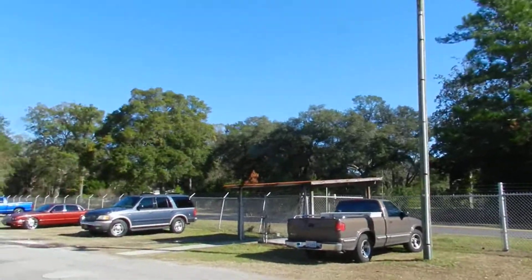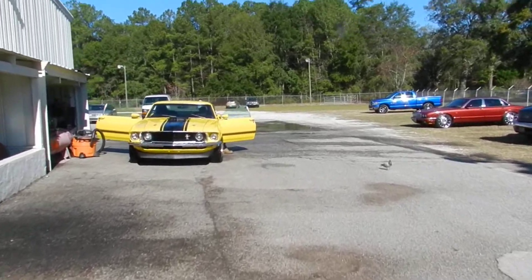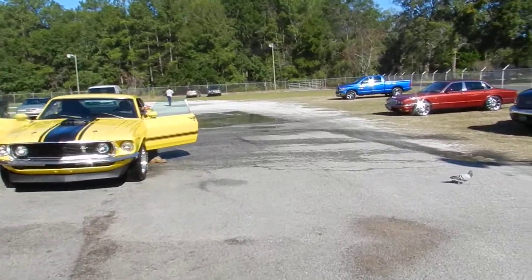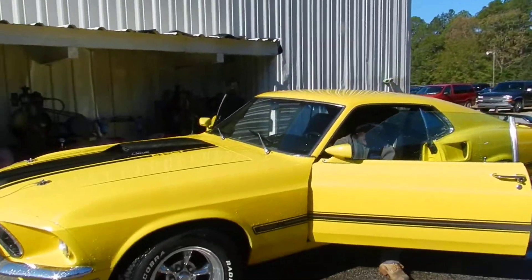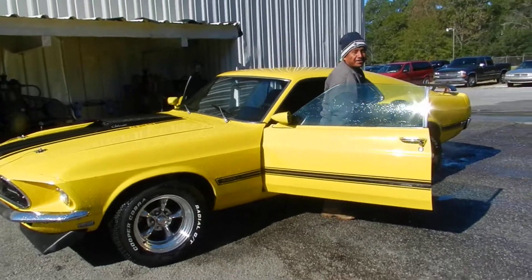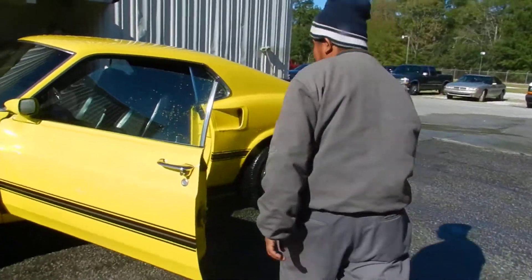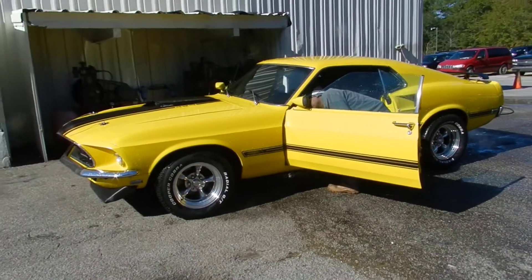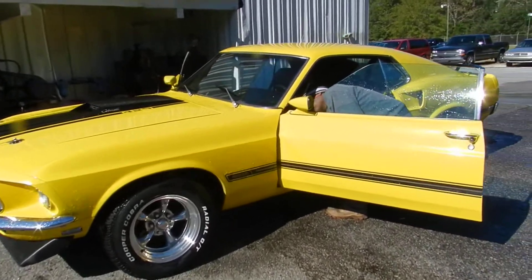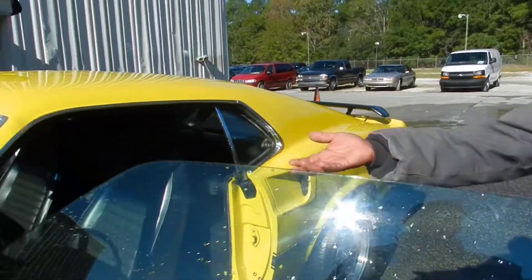All right, let's go see this 1969 Ford Mustang — here she is. And we got a pigeon over here as well. This is for all my Facebook friends out there. Ignazio, rev it up a little bit for us.